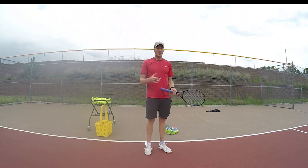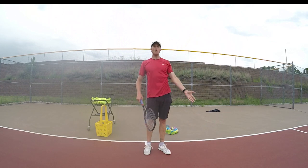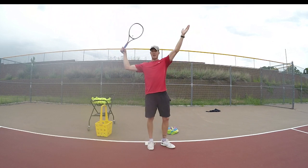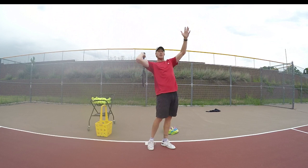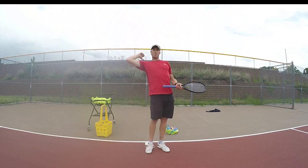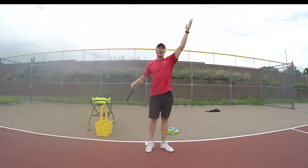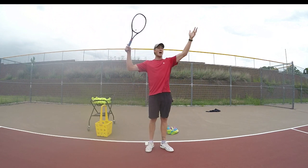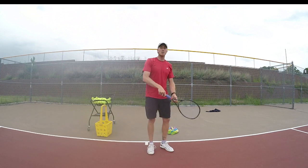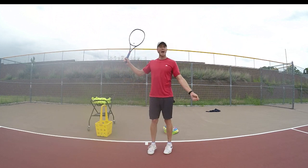Break it into two parts: your left arm and your right arm. They move at different paces. Your left arm is already up while your right arm is still swinging back, then you let it drop and initiate the swing going up. A lot of problems happen when you don't throw the ball high enough, or both arms move at the same time. The racket ends up too early, and then you're waiting. Instead, you need to be loose, loose, loose — drop, then up very quickly.